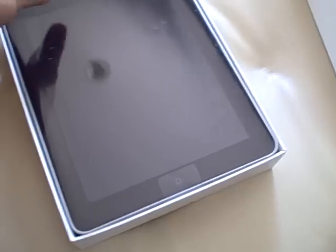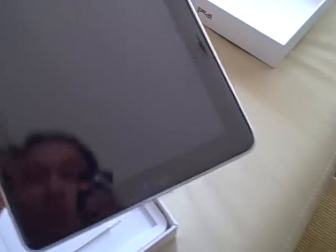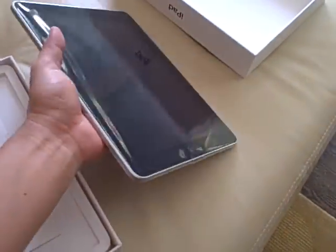It looks like there's a plastic film around it, so let's take that and put it aside. Wow, it feels pretty substantial but definitely can be held in one hand. Very elegant looking.